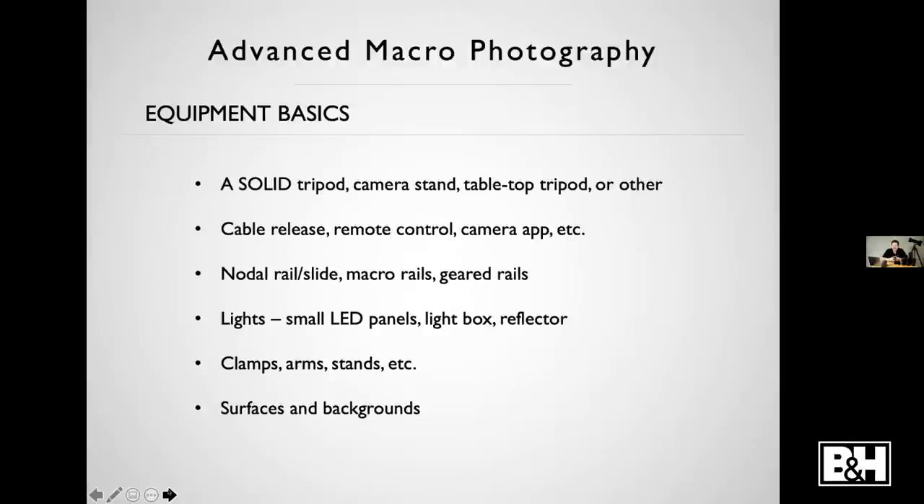A lot of the techniques we're going to go through today, I was using something called a nodal rail or a macro rail — sometimes called nodal slides. It's kind of like a long lens plate. Some of them are geared. There are some that move forward and backward, left and right. There are even higher-end setups that adjust the camera position electronically.